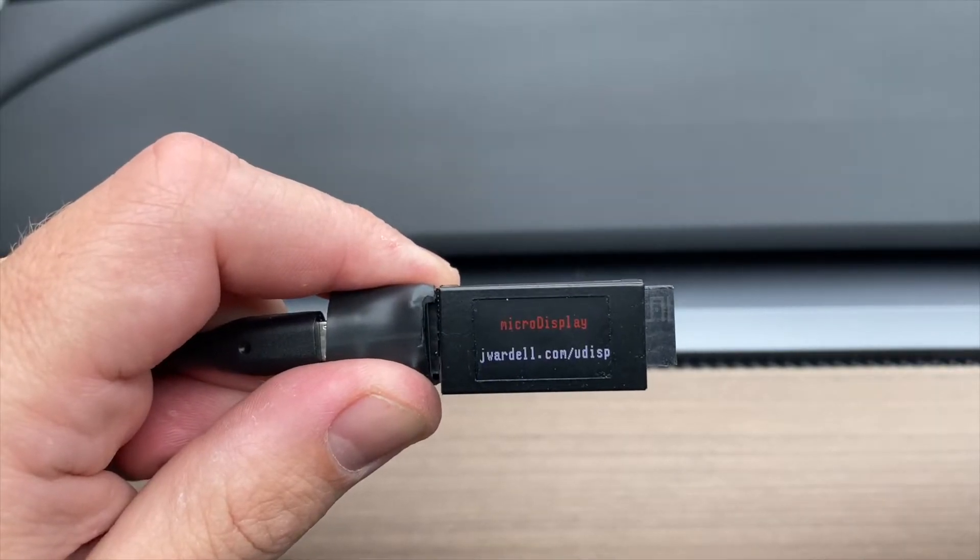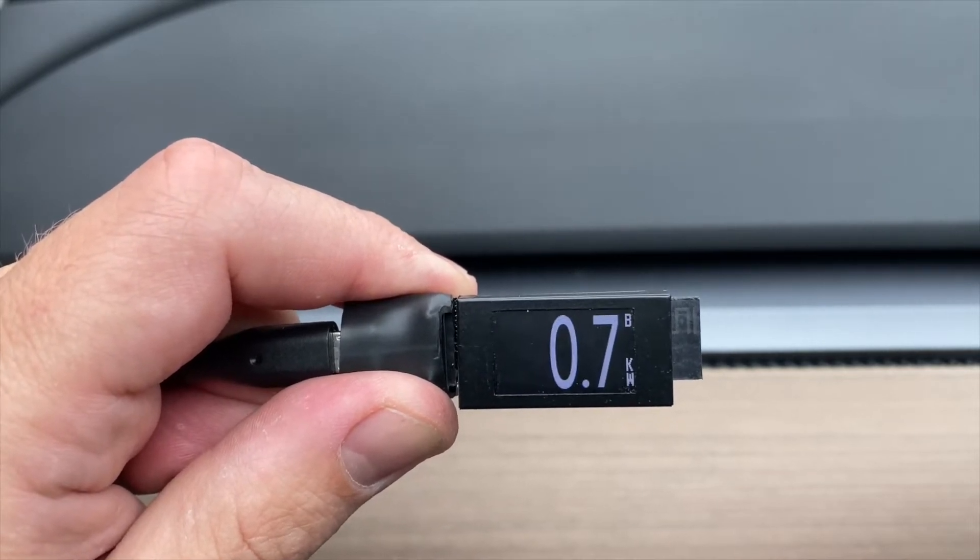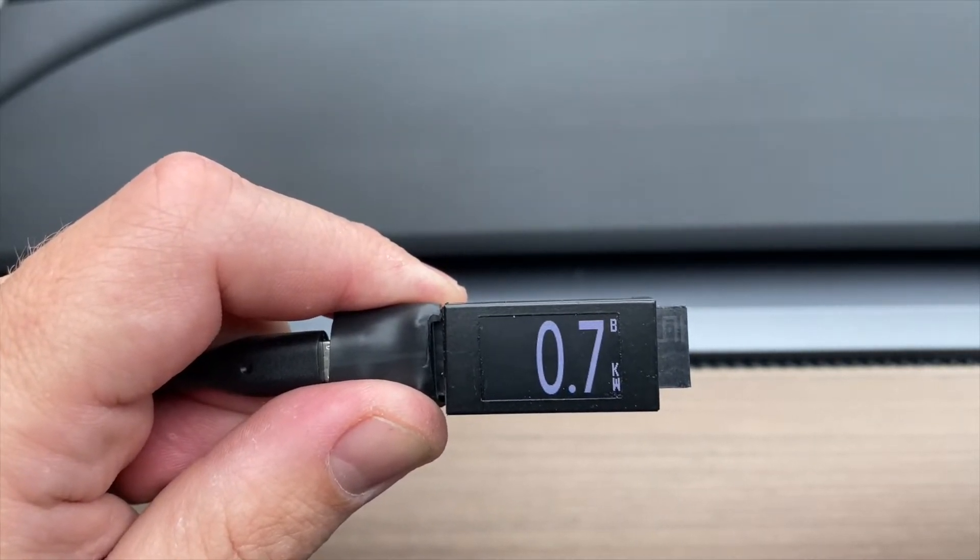When the display powers on, you'll see a welcome screen and then it'll indicate that it's connecting to the CAN server and the display number. If the display successfully connects, you'll see the data.